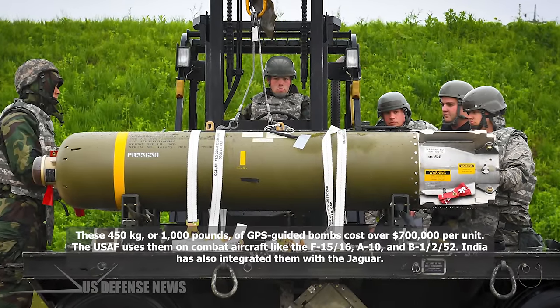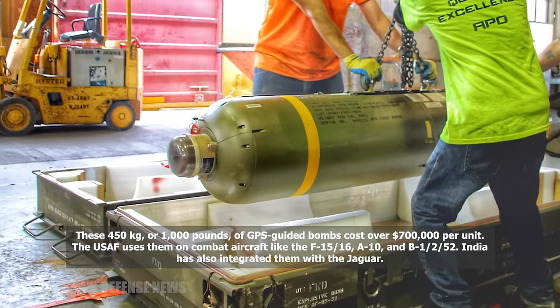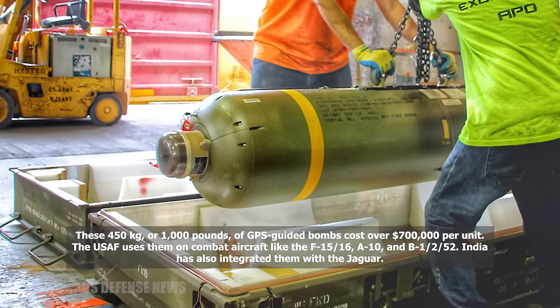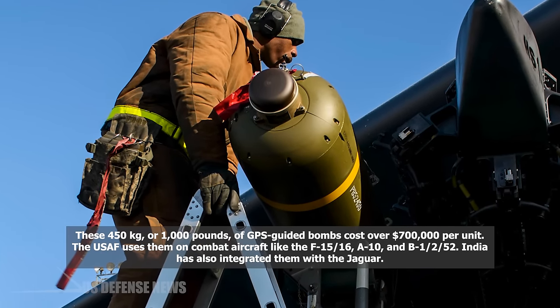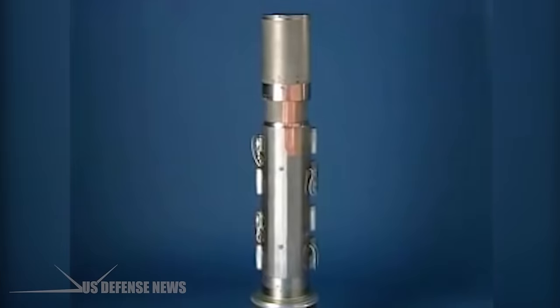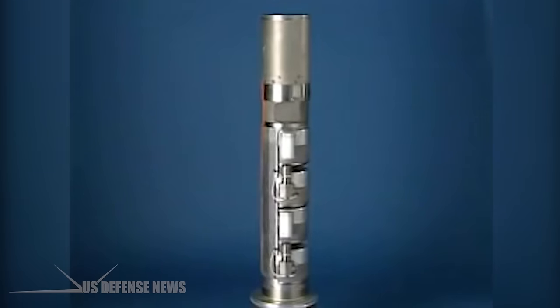These 450-kilogram, or 1,000-pound, GPS-guided bombs cost over $700,000 per unit. The USAF uses them on combat aircraft like the F-15, F-16, A-10, B-1, B-52, and B-2. India has also integrated them with the Jaguar. The weapon has been in production since 1992 and was first deployed but not used during Operation Allied Force when NATO entered the Kosovo War. Sensor Fused Weapons were first fired in combat during the 2003 invasion of Iraq.